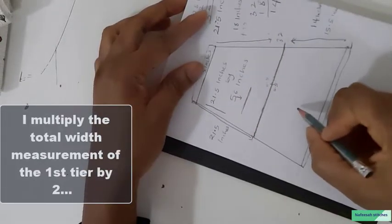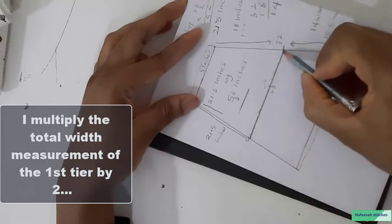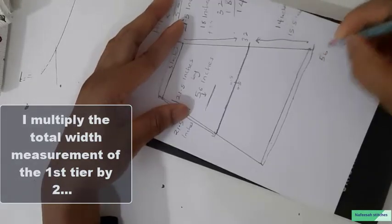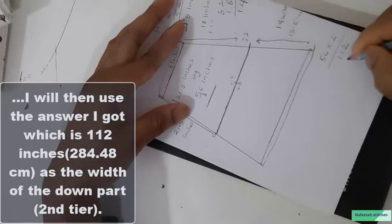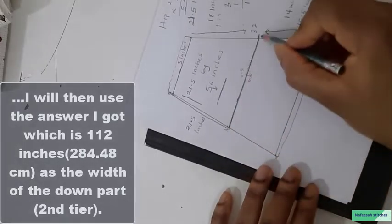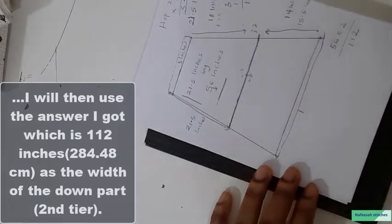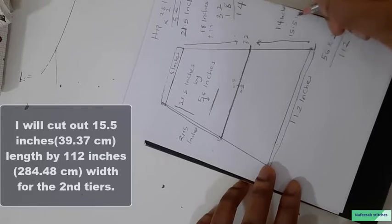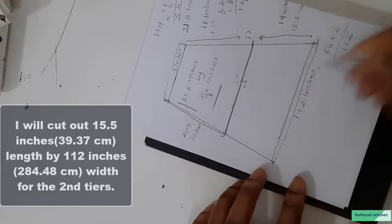I will cut the upper tier straight. For the lower part, I want to multiply the 56 inches by 2, so 56 inches times 2 gives me 112 inches. That means I need a total width of 112 inches for the lower tier. So the lower tier dimensions are 15.5 inches by 112 inches — the length will be 15.5 inches while the total width will be 112 inches.